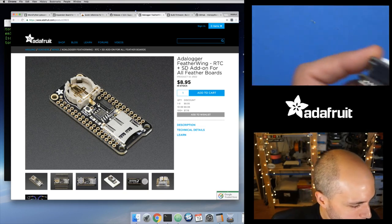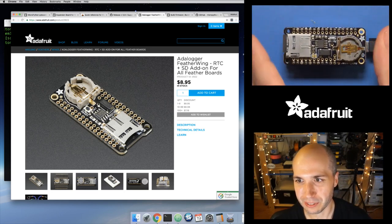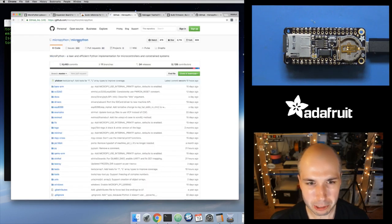The MicroPython ESP8266 port doesn't know how to read the SD card — it doesn't know anything about this device — so it doesn't know it's connected until I start running some code. But it's pretty straightforward to make this work. I found how to make this work in the source code — it's not documented super well, but I'm going to put a guide out this week that'll walk you through the steps.